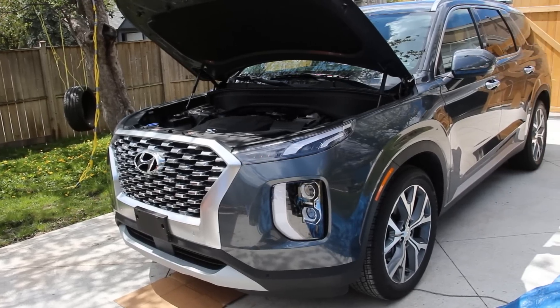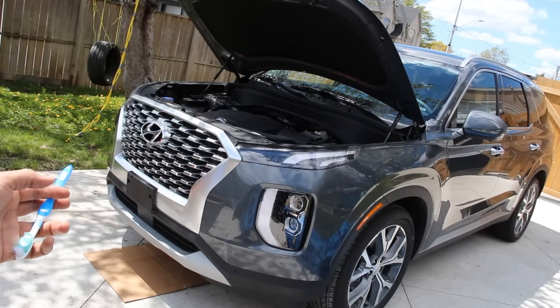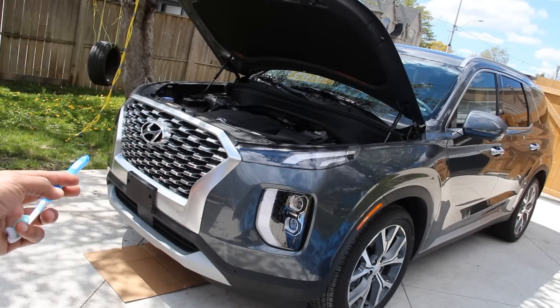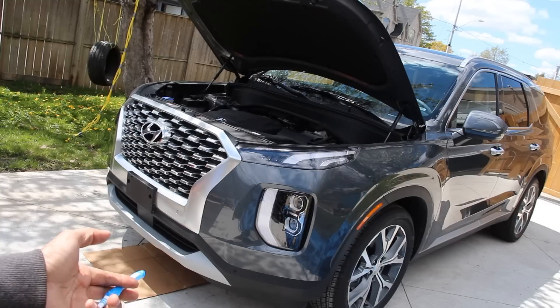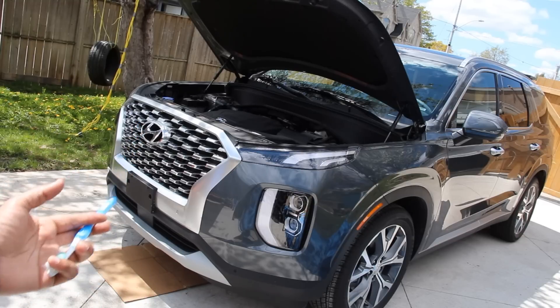Today we're going to be reviewing the Hyundai Palisade. While most car reviewers would praise the Palisade for being an excellent family hauler and mall crawler, we're going to be taking a look under the hood and underneath this Palisade to see what's inside and how it works.